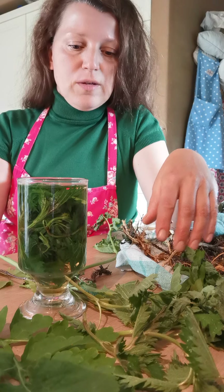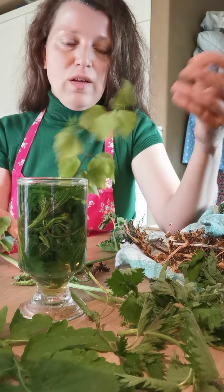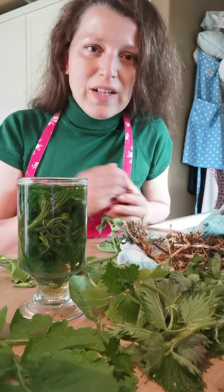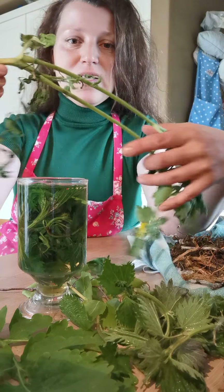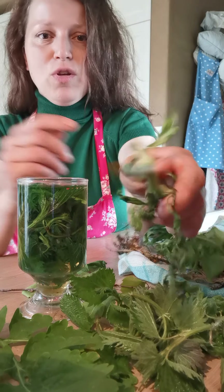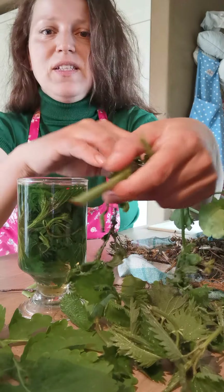You will combine that with fresh birch leaves — the birch that is growing beside my house. If you don't have fresh, use dry. If you don't have fresh stinging nettles, use dry stinging nettles, dry birch leaves, and walnut leaves if you have them. An important part is also greater celandine — that's the plant that is blooming now and is full of orange sap. You can see the orange sap here; it's quite an underestimated plant.